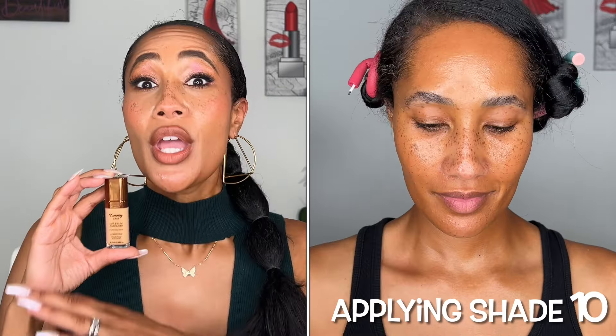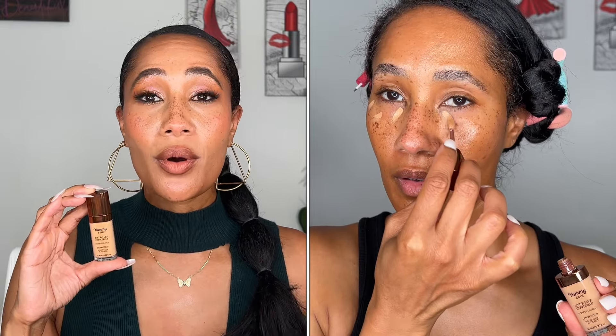It's the Danessa Myricks Yummy Skin Lift and Flex Hydrating Concealer with hyaluronic acid and caffeine. The Yummy Skin line is all about your skin looking natural, luscious, radiant, and really healthy — and these products are packed with amazing ingredients. With this concealer we get 20 shades, it retails for $30, and you get 0.32 ounces or 9.4 milliliters of product.